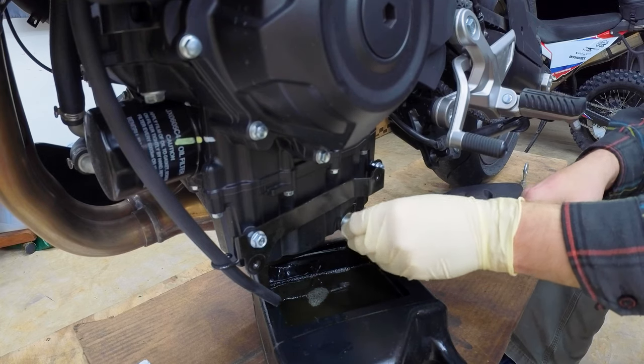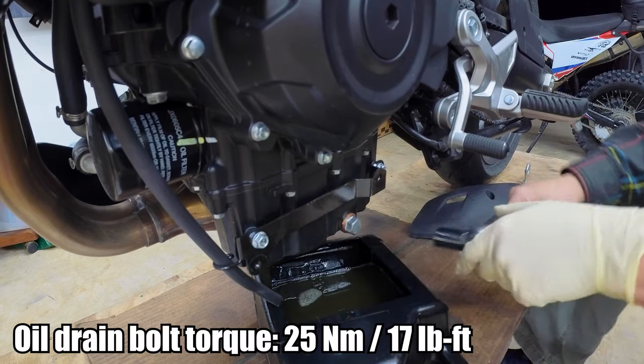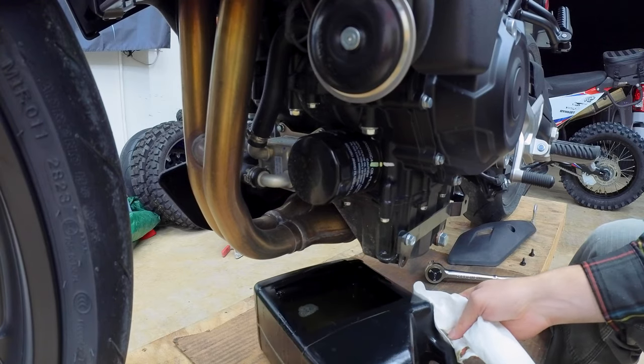Just wipe it off. Once it goes down to a slow drip, you can go ahead and reinstall the drain bolt with a new crush washer and tighten to 25Nm or 17ft-lbs. Then slide everything just a little bit forward so you can do the oil filter.